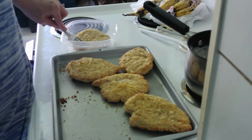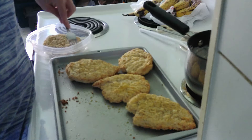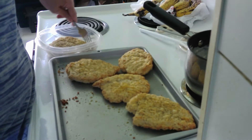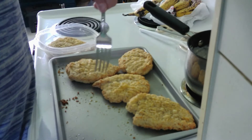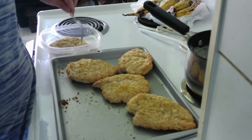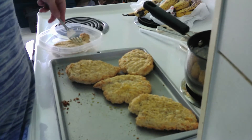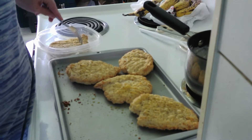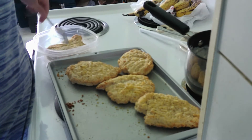The chicken is so tender that you can actually use a fork — see that, a fork — to cut it up. So that's what I'm going to do, and then I'm going to put the gravy on it, and then I'm going to meet you in the living room.